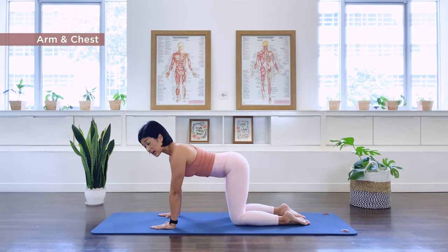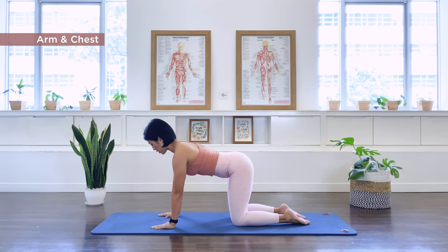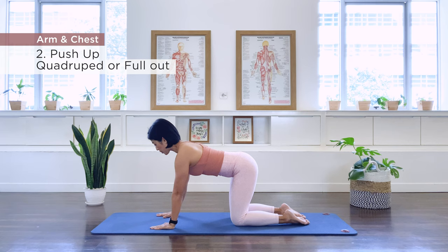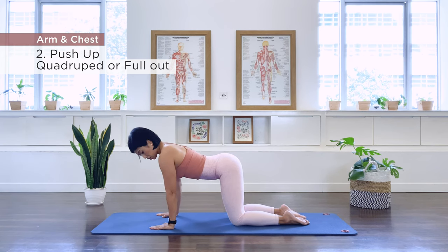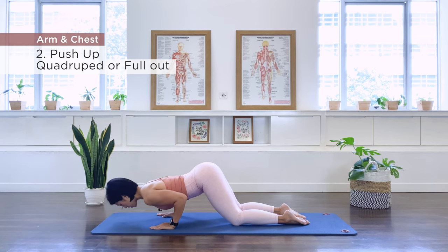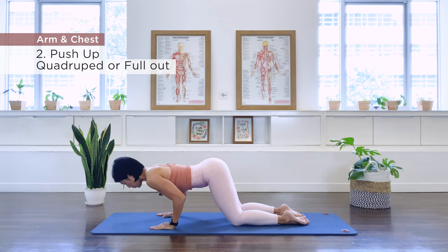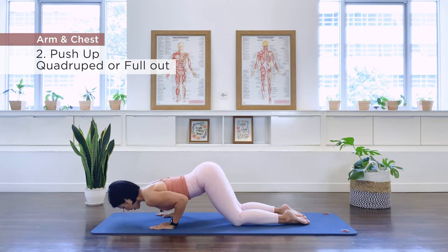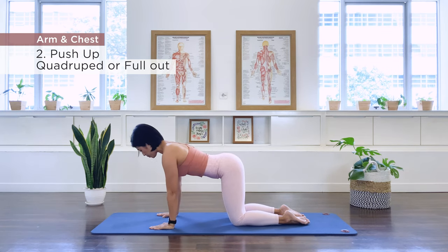Number two is our tricep push-up. You can do it in a modified position, a quadruped like so. Inhale, bend the elbows towards the thigh and bring the chest towards the floor, keep the scapula apart, exhale, we push everything up. This is the modified version — exhale, we push out.